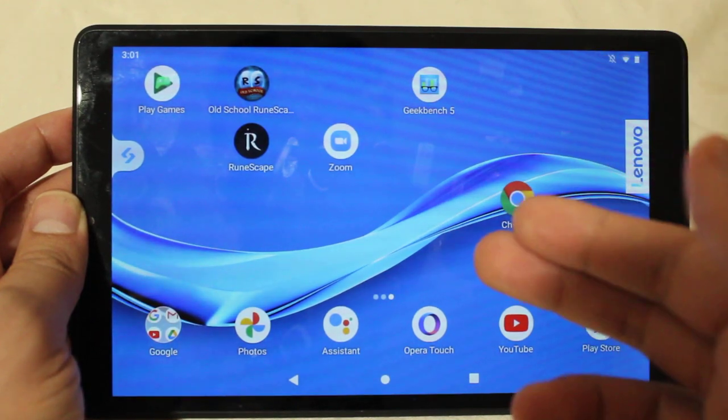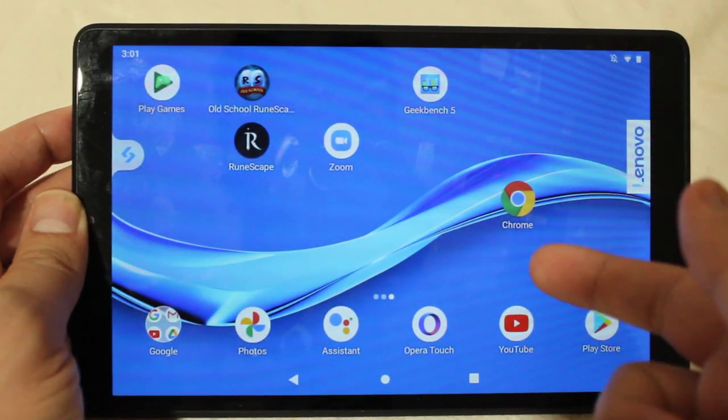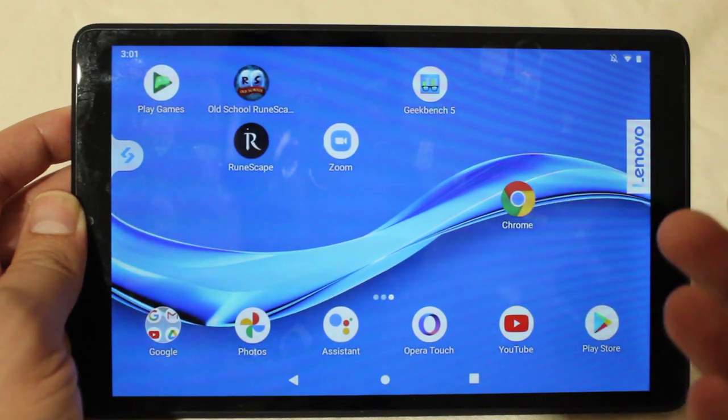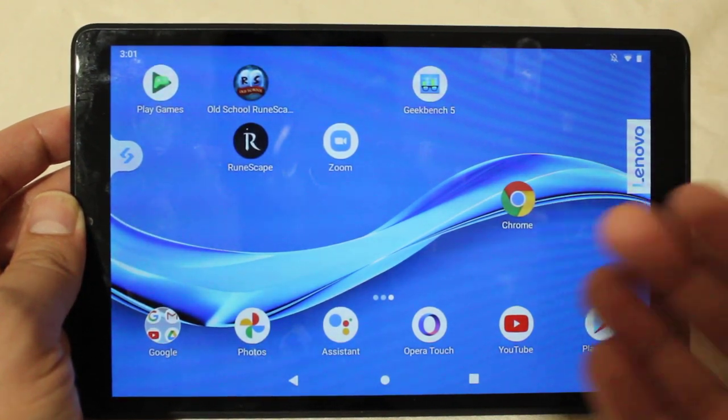Hey, how's it going guys? This method, or these methods, should work on any Lenovo tablet that's running Android 9 or 10, or any Android tablet in general.